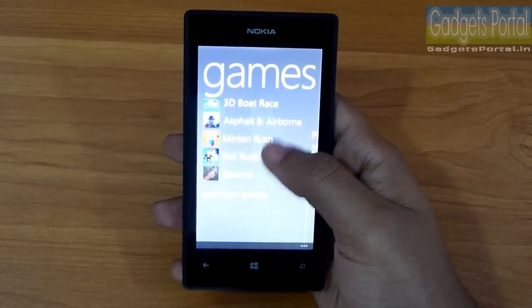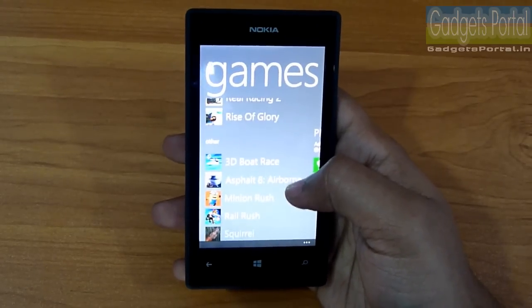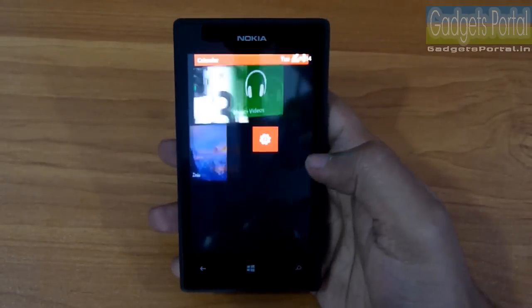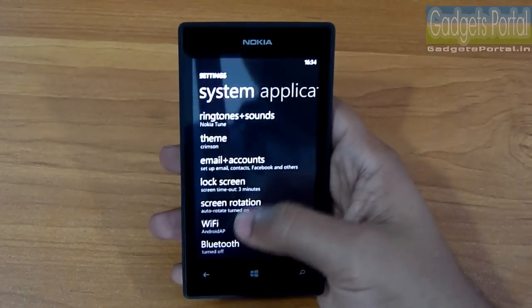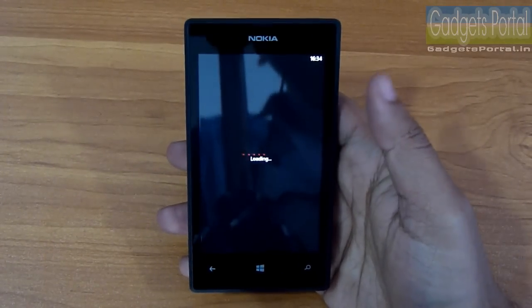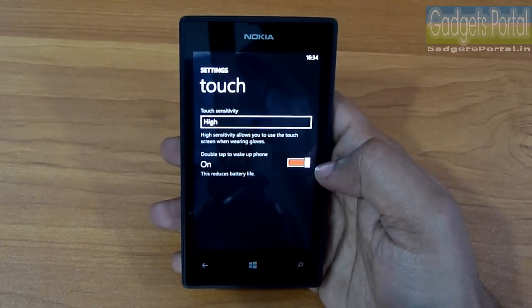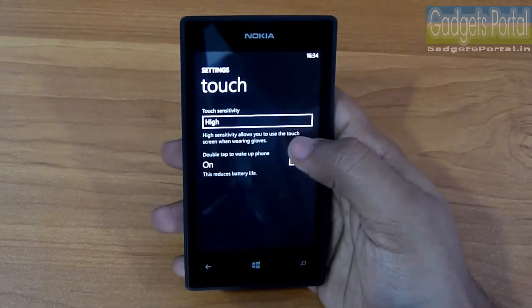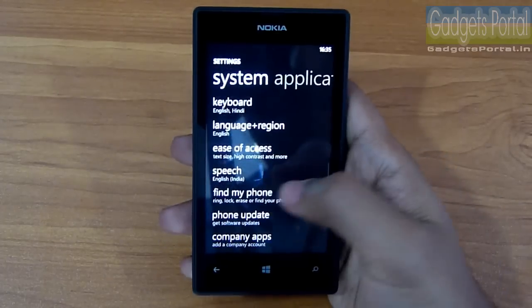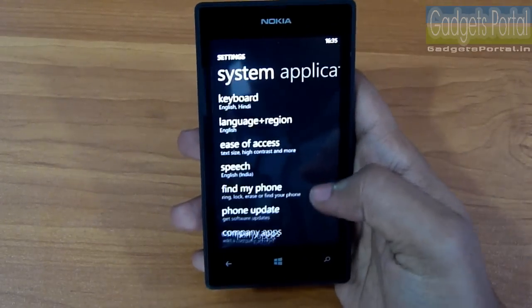I've downloaded lots of games on this Lumia 525 — check the description for a link to a hardcore gaming review. There are some important settings to check: you can use the phone with gloves by switching to high sensitivity mode, and there's the double-tap to wake gesture, though it does use up battery life. There's also a Find My Phone option to locate, erase, or lock your phone if you lose it.